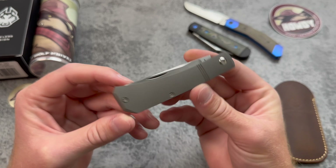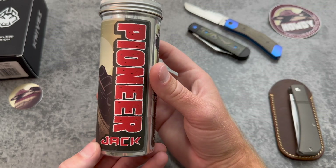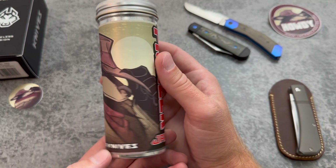Let me know in the comments what you think about the new Pioneer Jack from Jack Wolf Knives. Definitely one that's worth checking out, and if there's a variation you're interested in, I highly recommend you hop on it come Friday because some of them do sell out pretty quickly. You can check the Jack Wolf Knives website for a list of all the dealers. Thanks guys for hanging out — have a good week.